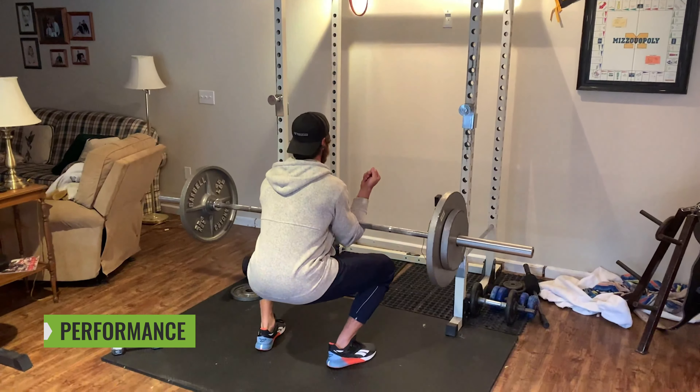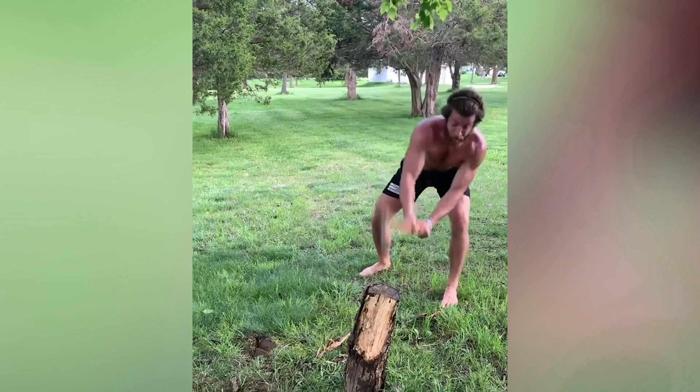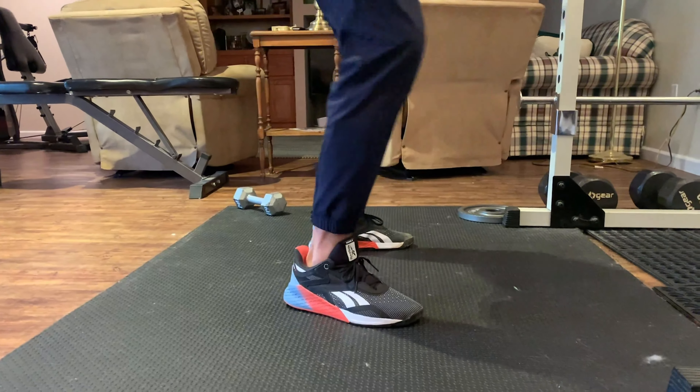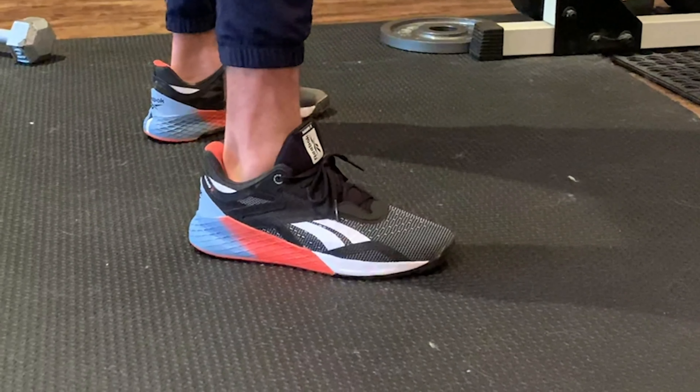Now let's chat about performance. Full disclosure, testing has been a little different than normal — I'm at my home gym here in Missouri with weights that go up to 345 pounds. I've squatted and pulled in these at that weight and they felt perfectly fine — stable under that load. I can't say they're stable under 500 pounds just yet, but the construction is so similar to the Nano 9 that I think you'll be fine. If you're worried the versatility aspect will limit how much you can squat due to any movement in the outsole or midsole, I don't think you need to worry — it feels solid.